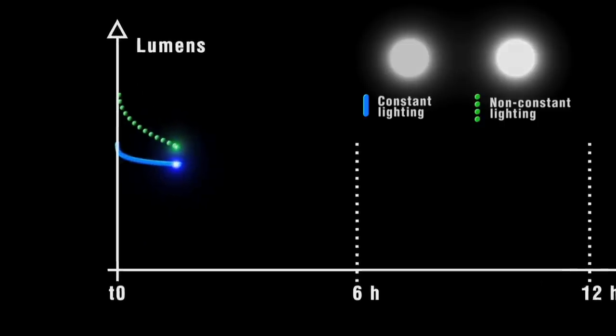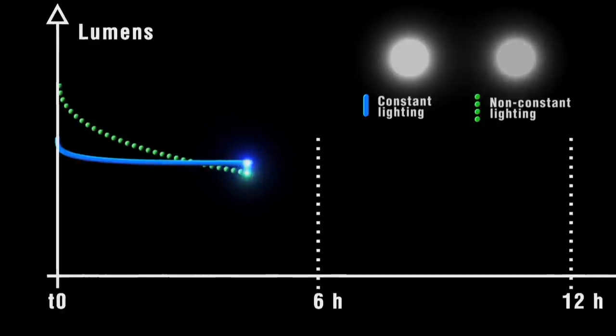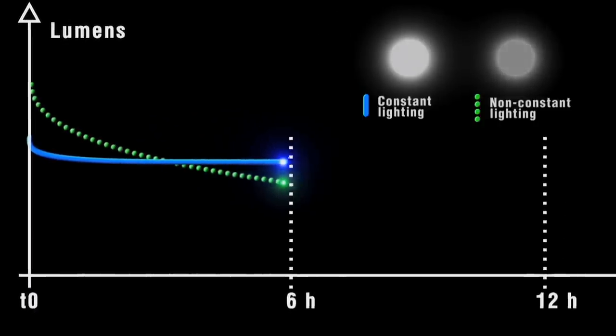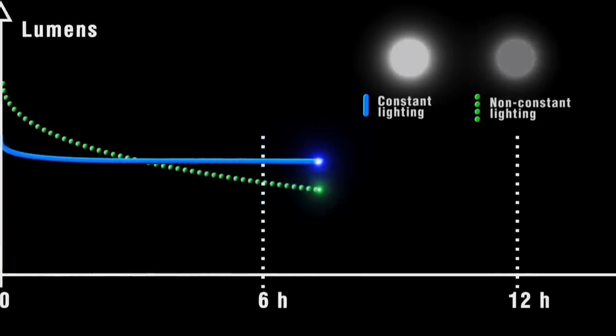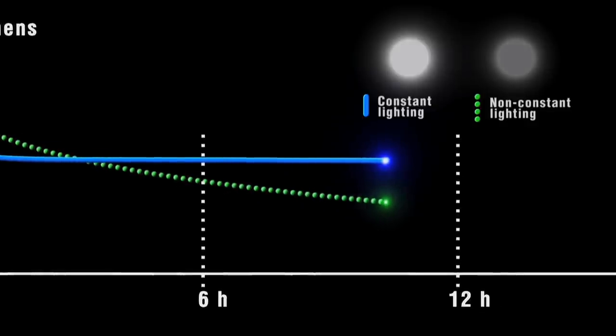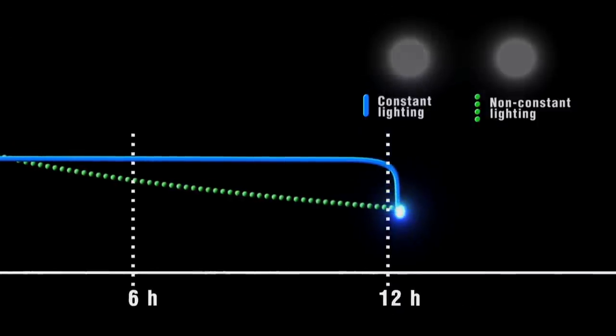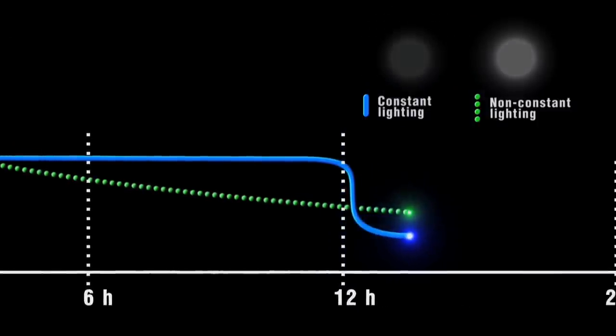The constant lighting technology integrated into Pixa headlamps ensures reliable lighting performance. Brightness and lighting distance do not diminish during the entire rated battery life. The headlamp then switches automatically to reserve mode, leaving time to finish any work in progress.